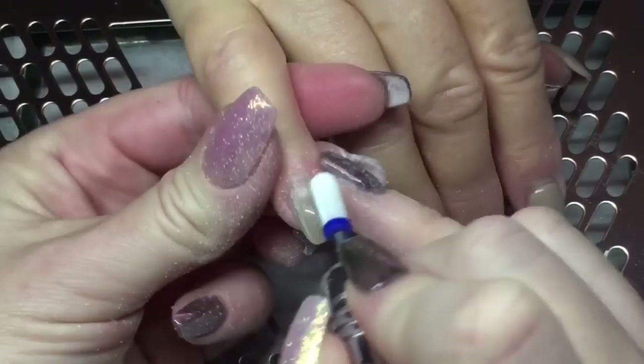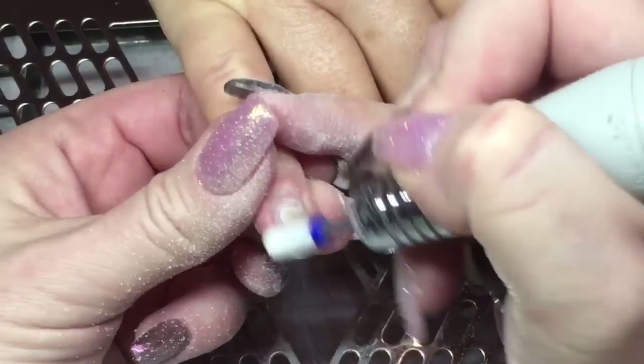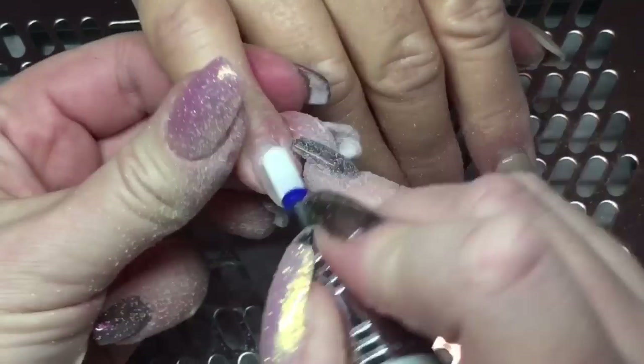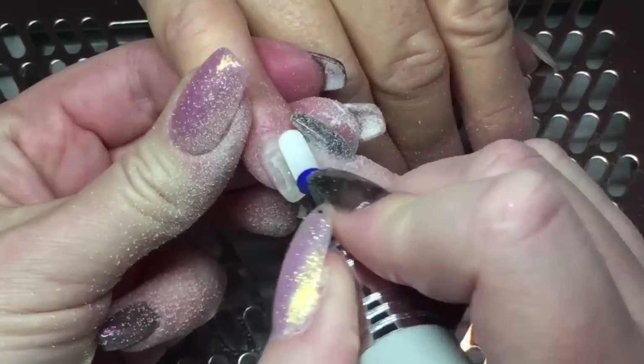Hey guys, welcome back. Today I'm removing this client's old design. I'm using my medium ceramic bit to look for any lifting and to remove that color.